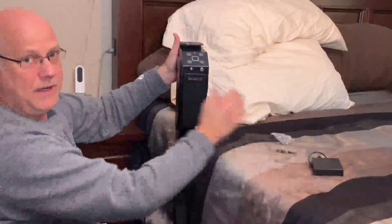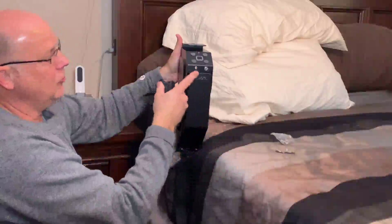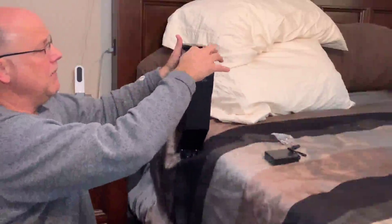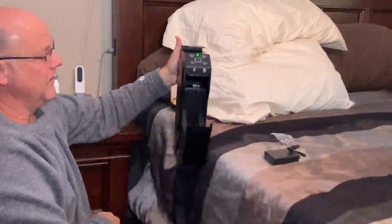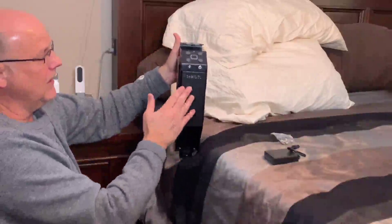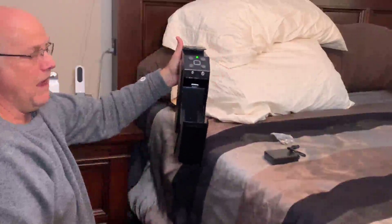It has keys that you use at first to open it up so you can install the batteries. It also has an external battery pack that you can plug in, so if the battery dies you can still use the code. It's got nice foam inside, opens quick and easy, locks easily, and I can use my fingerprint to open it up.